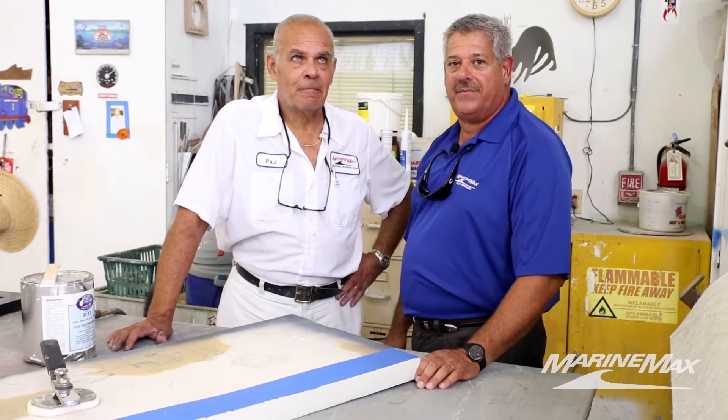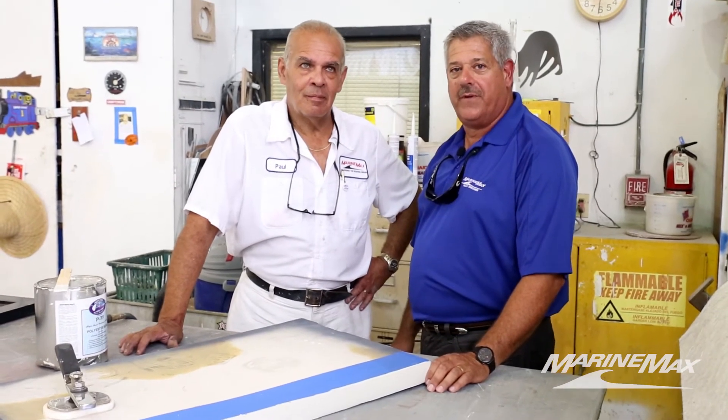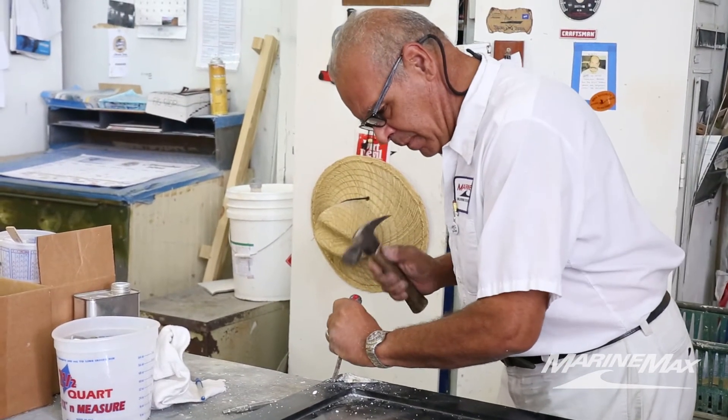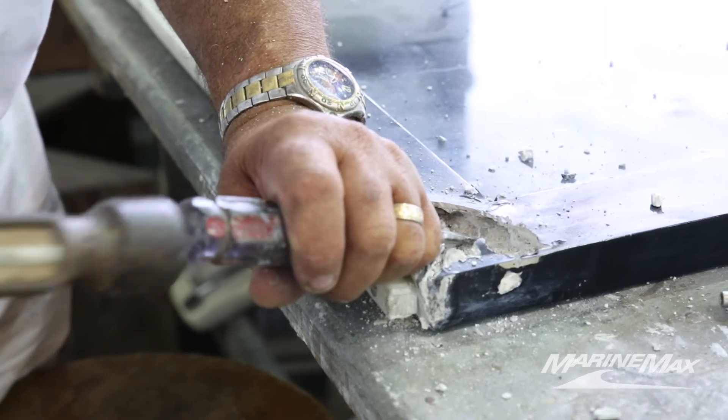We are now in our fiberglass shop and I'm standing next to Paul, our fiberglass technician. Paul has been with the company for over ten years now. Paul was a boat builder at one time in his earlier career — he owned his own shop — and Paul is a tremendous asset here in our fiberglass shop.